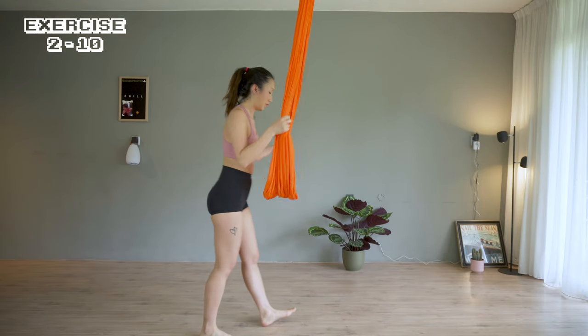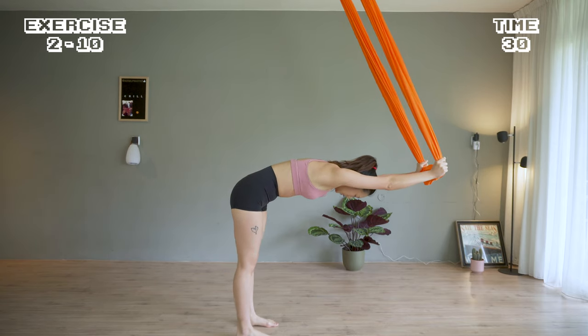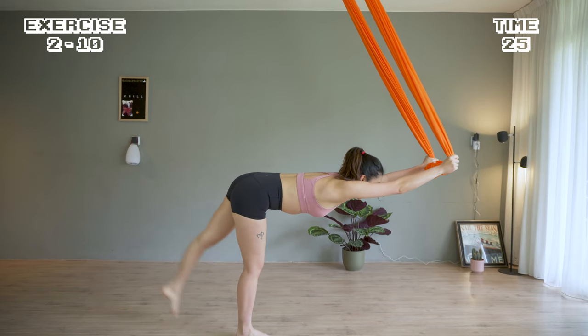Push the hammock out to a flat back. We're going to kick our left leg up. Keep the right knee slightly bent. Keep your position and kick it as high as you can.